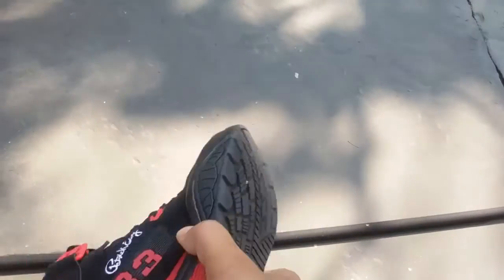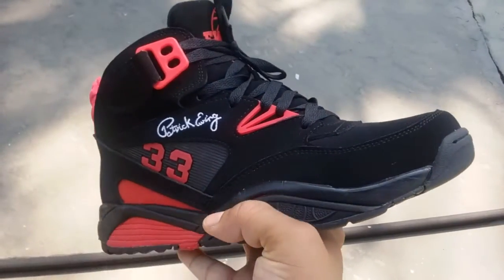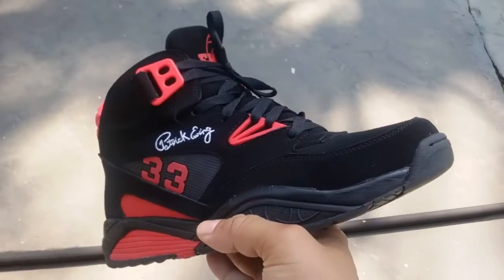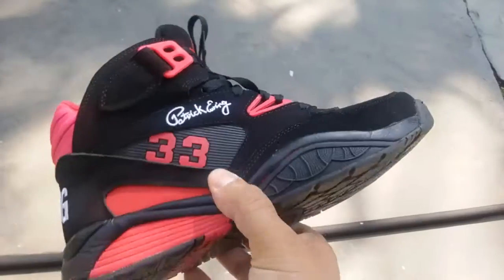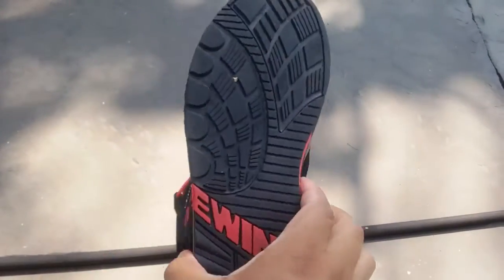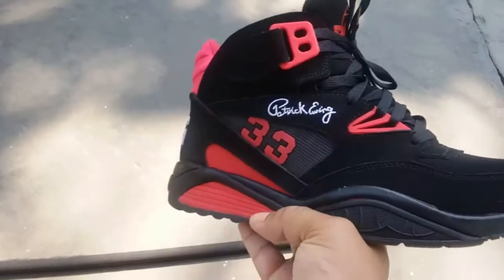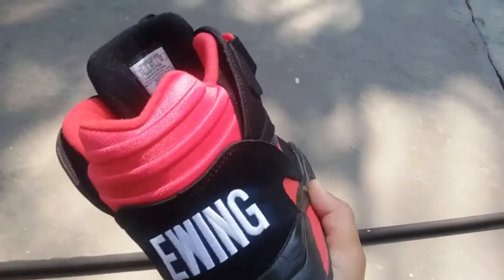I actually wanted to promote a new page that us Ewing heads started on Facebook — it's called Ewing Squad 33. I'll leave the information down in the description box for people that love the Ewing brand and athletics, post pictures and stuff like that. We just started up and we got about 22 followers now, but hopefully we get those numbers up. If you love Ewing brand and Ewing sneakers, hit us up on Facebook, follow us, and post your pics and pickups.